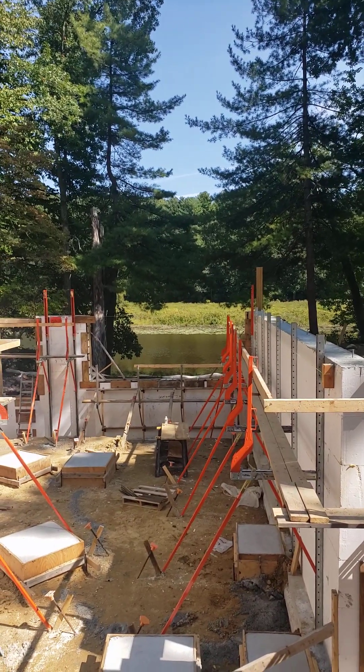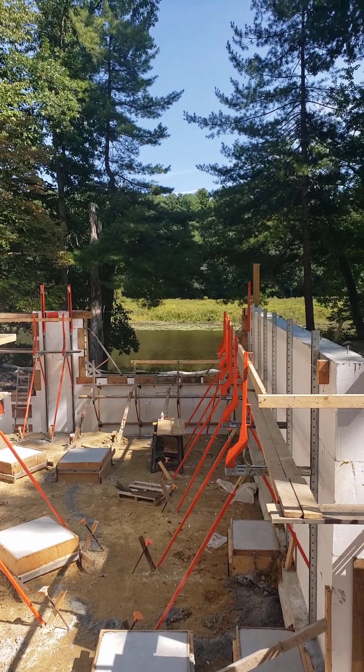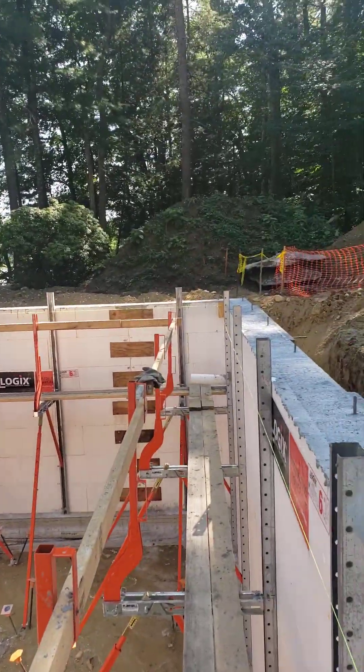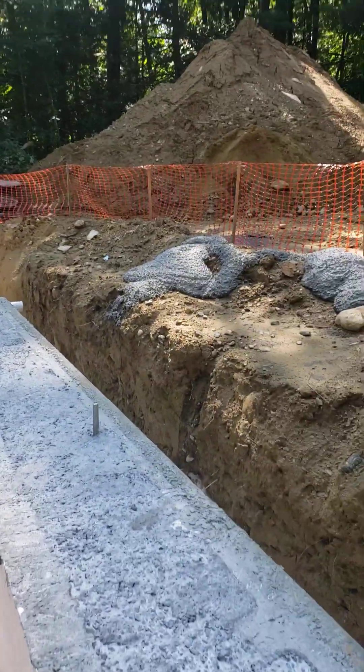Hey, Steve Basic Architect out here at our Riverside project. The concrete is in. I talked a little bit about anchor bolts, but look here.